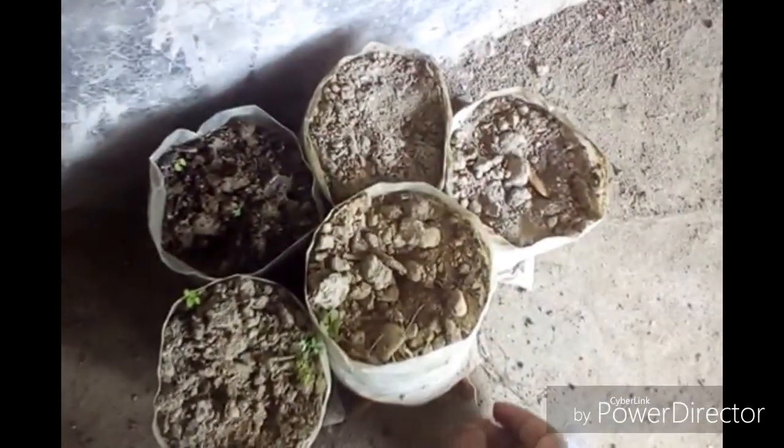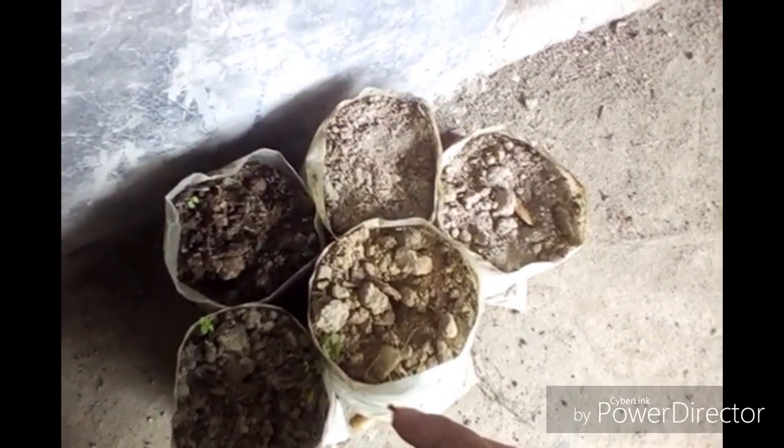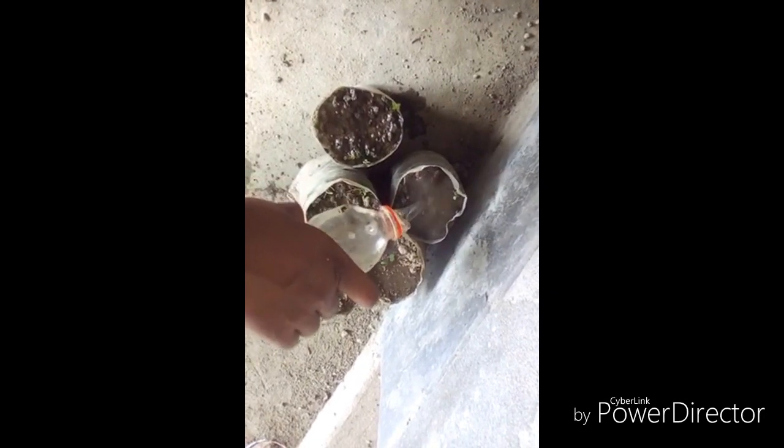After planting, you need to water them regularly. Water them well. After five days I will come back and show you the result.